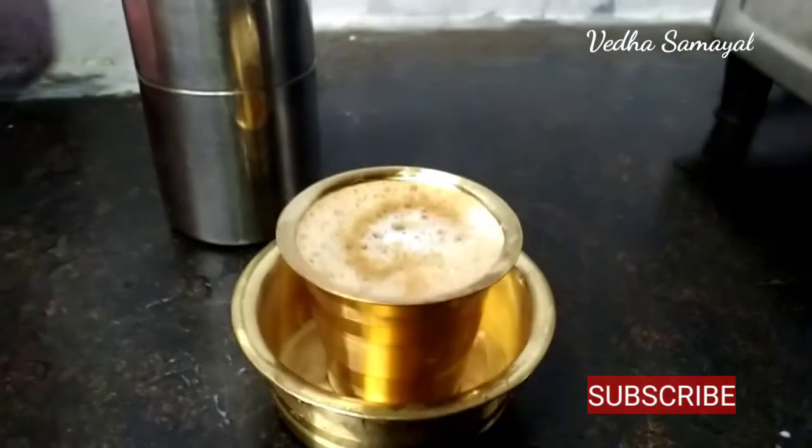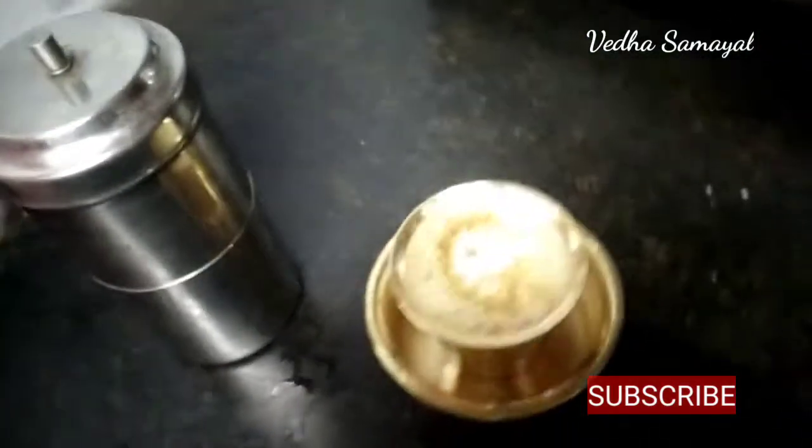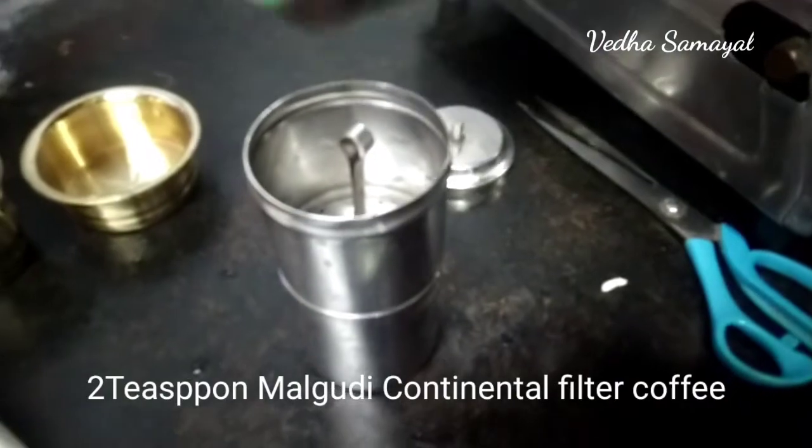Welcome viewers! We are going to see a filter coffee. We are going to drink fresh coffee. We are going to drink water in the first street. We are going to use a filter coffee in Continental Mall.